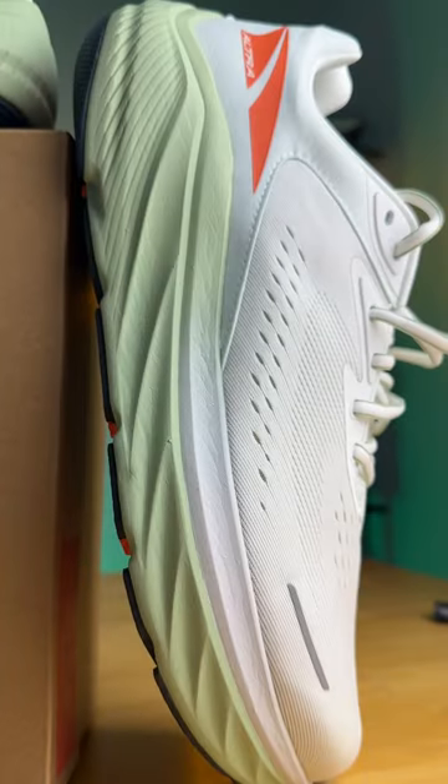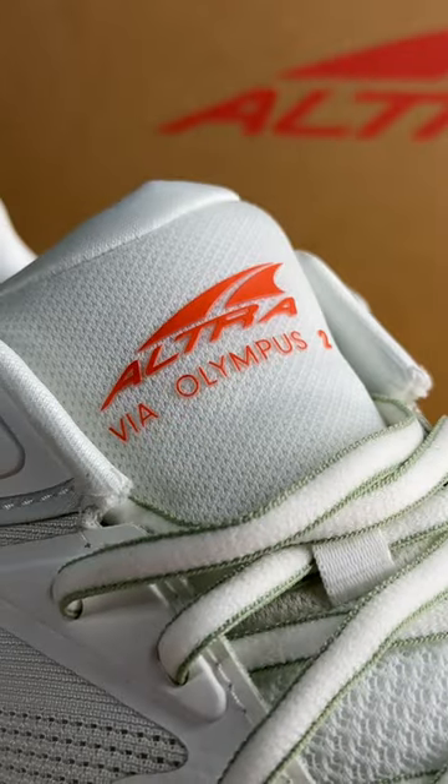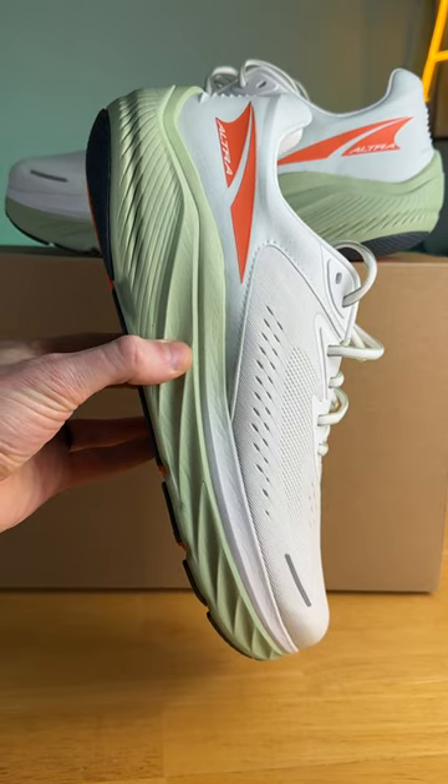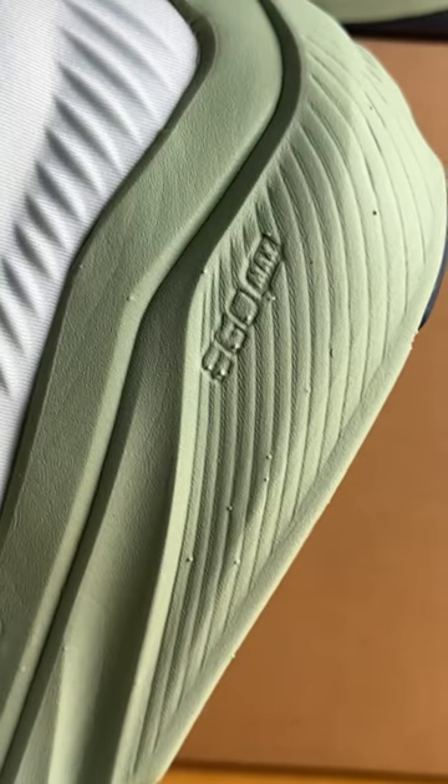Ultra just updated one of their thickest road running shoes — the Via Olympus 2. Even though this silhouette looks very similar compared to last year, the midsole gets significantly softer with an updated version of that Ego Max foam.